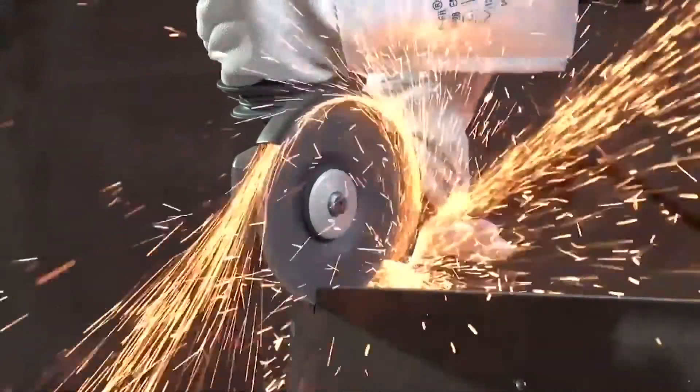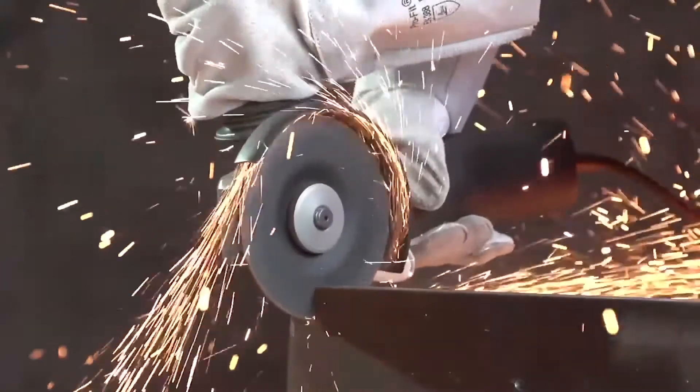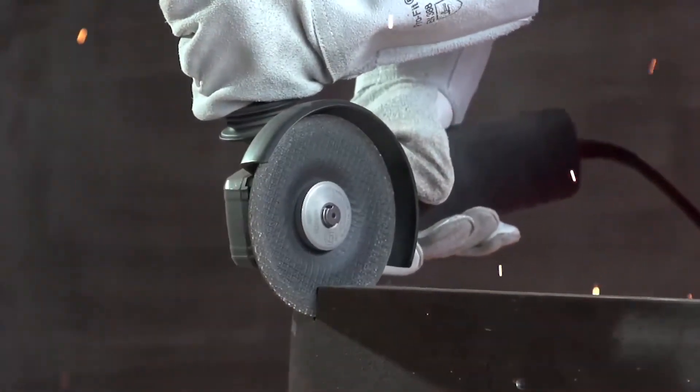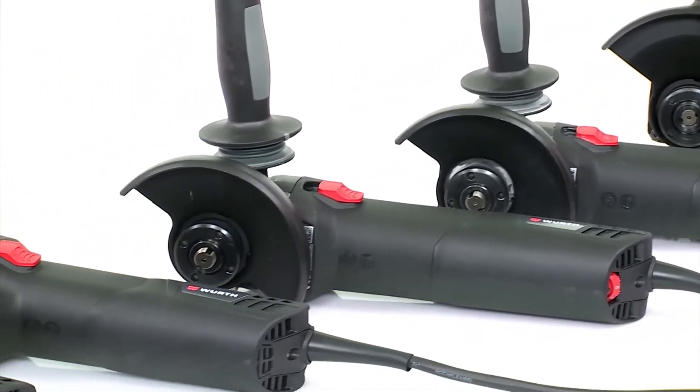If the disc is blocked suddenly, direct mechanical decoupling prevents a recoil reaction. This is a safeguard for the user and enables work to be continued quickly. Würth angle sanders are your strong partners for sanding, grinding and cutting.